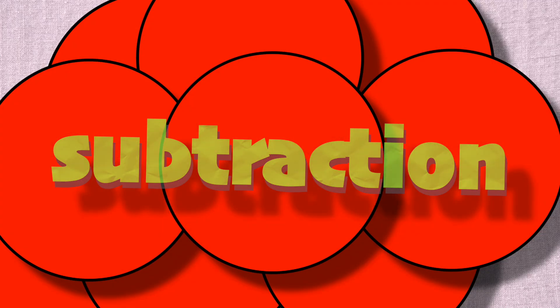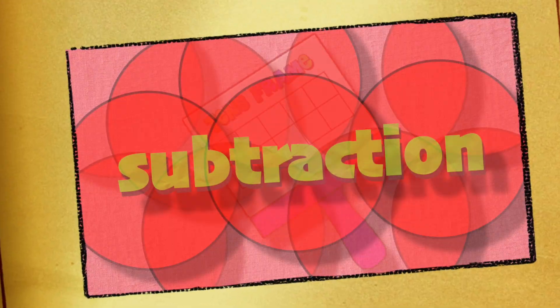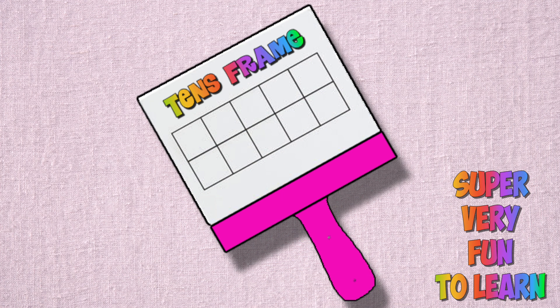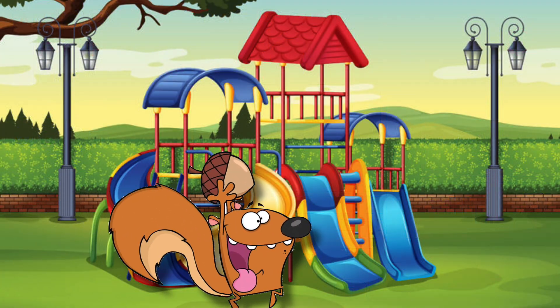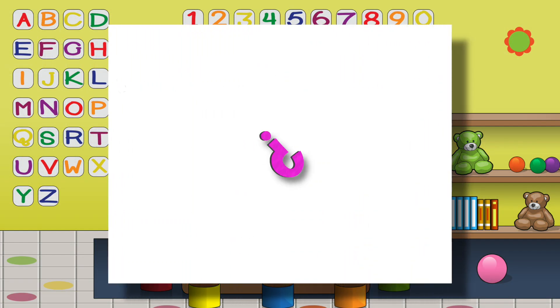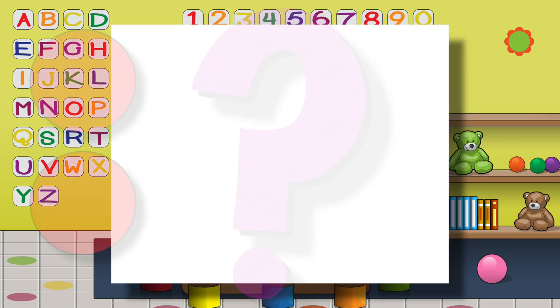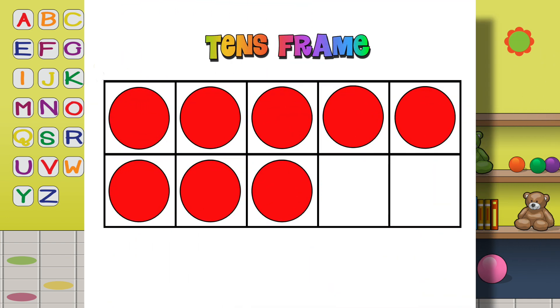My teacher taught a ten's frame game, fun like the parts played round. She put 10 counters on the frame and turned it right around. She said she'd take off counters — how many would remain? There'd be fewer counters left in her subtraction game. Now she took off two red counters, how many could there be? 10 minus 2 is equal to 8, that was really easy.